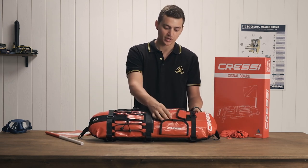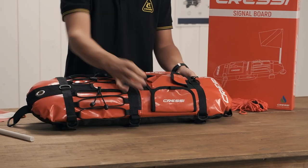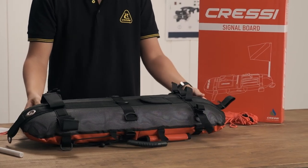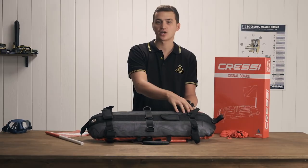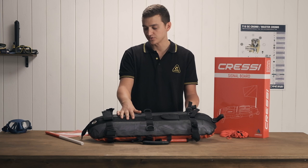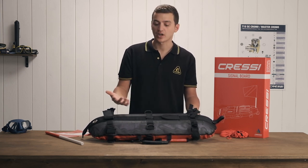The top of the signal board is made of a highly durable TPU material, and then the bottom is a mesh material. The reason for that is it allows water to drain out of the float very easily and doesn't allow the float to become waterlogged and tough to carry around.